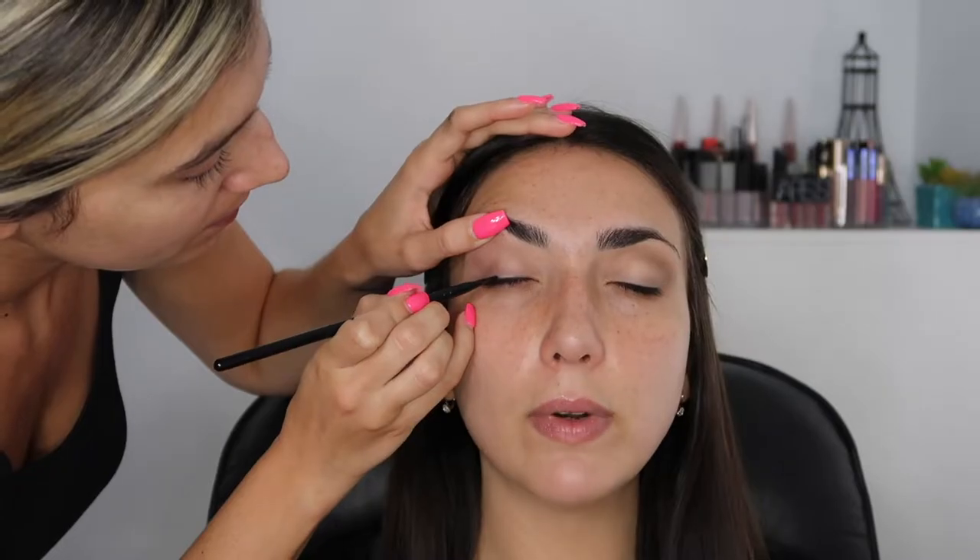Remember when I did your wing and it was like the worst thing ever? But you got a good pic out of it. I just can't do other people's wings - it's really hard.